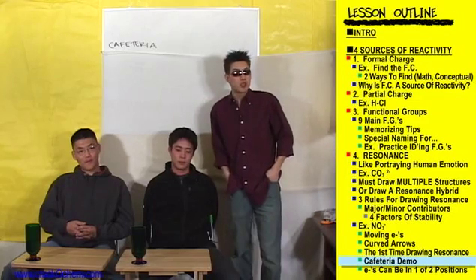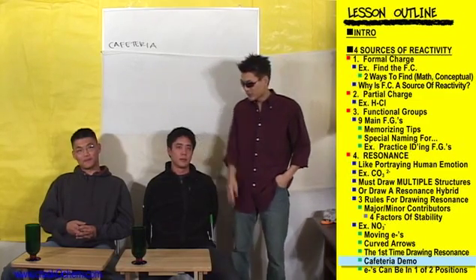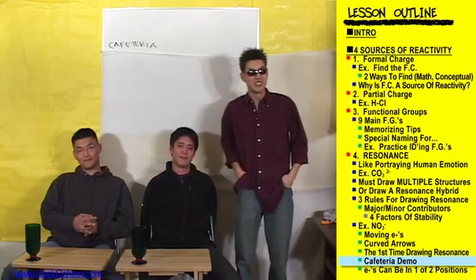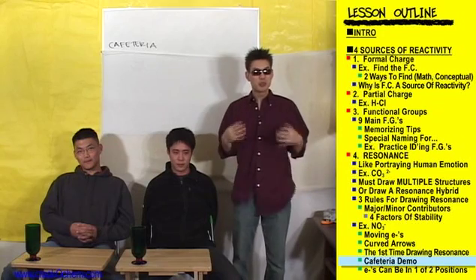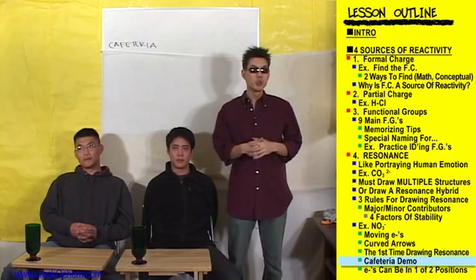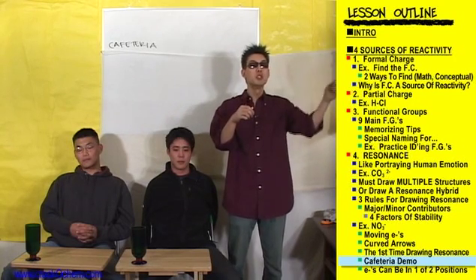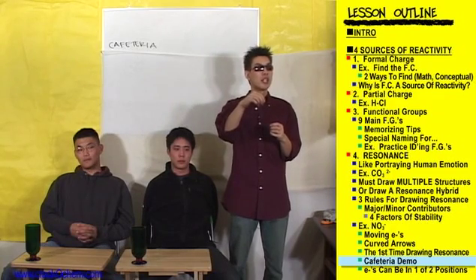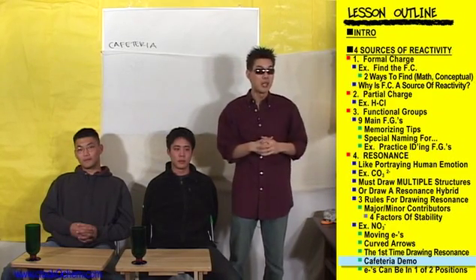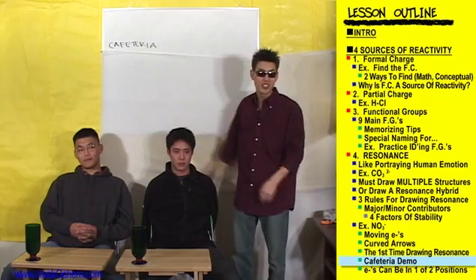For this demonstration, my buddies Brian and Richard from high school are going to be helping me out. For resonance structures, a good rule to follow is that whenever you want to move one pair of electrons, another pair of electrons has to move simultaneously. You can't have one pair of electrons sit down without having another pair of electrons stand up. This is exactly like being in a crowded cafeteria.